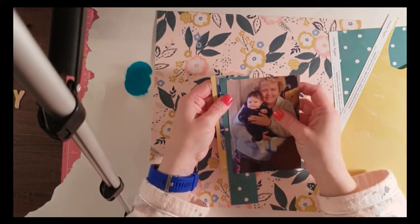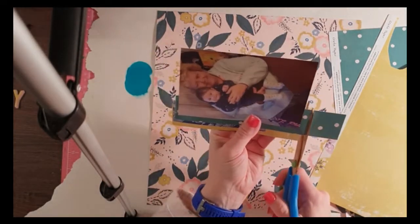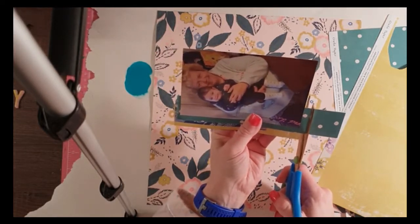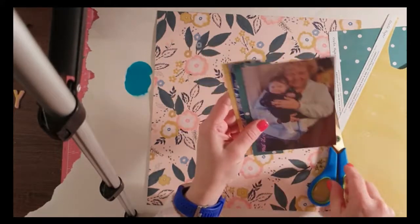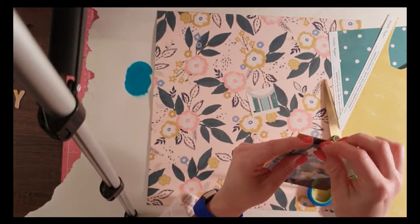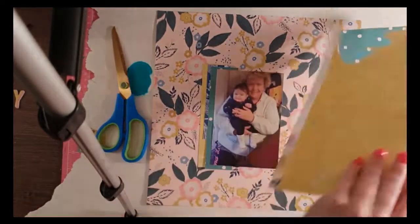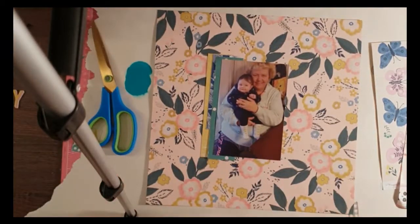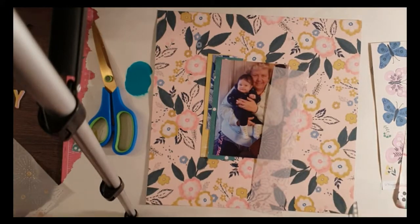I've got a lovely photo here of my aunt with my niece, so her great niece, taken about 12 or so months ago — they're having some lovely snuggles. I am scrapping this photo to try and get finished off my niece's album, or albums I should say, because this is actually part two of her album. She has two of them.